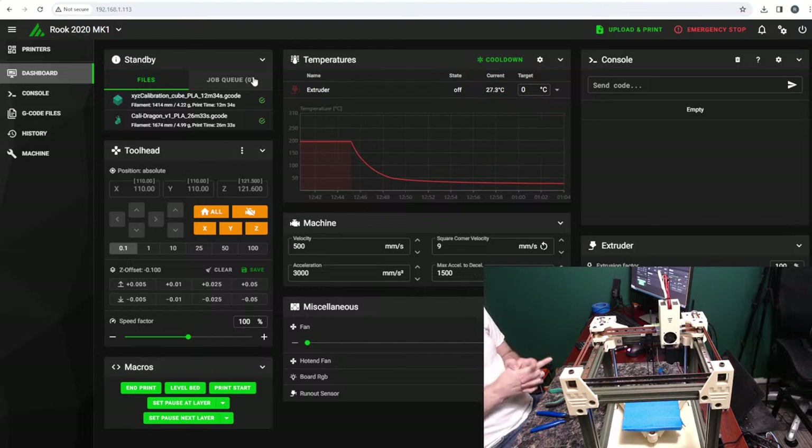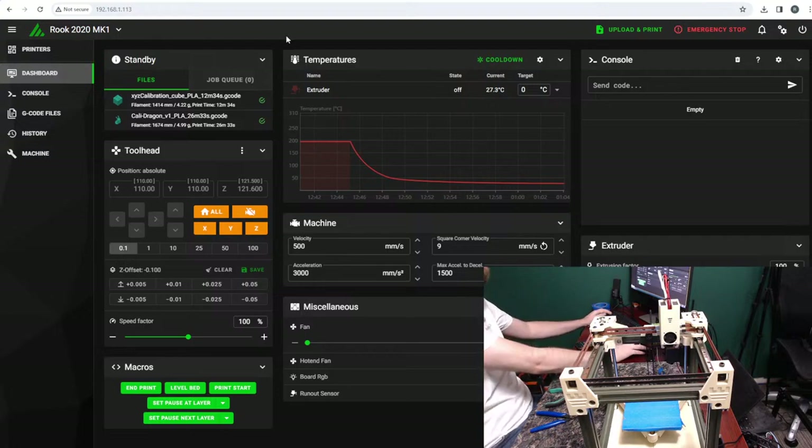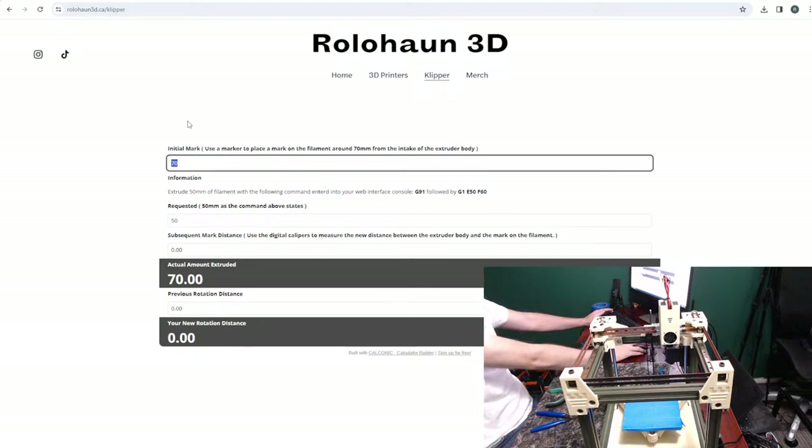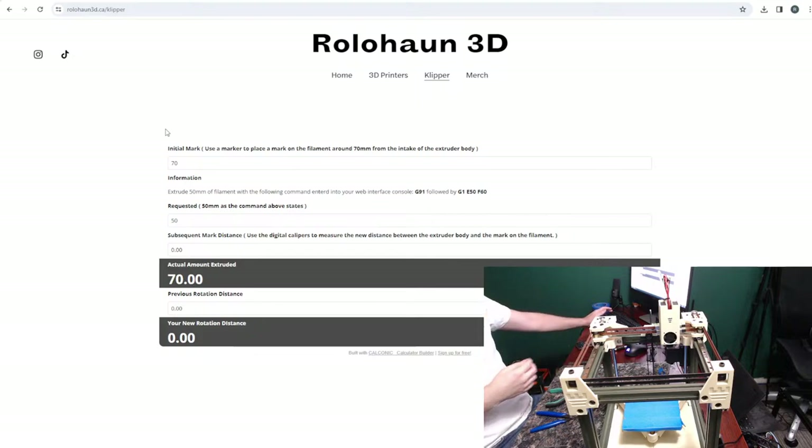We are going to tune our rotation distance. The first thing you're going to do is go onto my website and mark your filament at 70 millimeters. What you want to do is measure from the end of your Bowden coming out of your extruder and mark it to 70 millimeters - I recommend using tape. A marker's width is a little fat and you won't get the most accurate line. We'll tell the printer to extrude 50 millimeters and there should be 20 millimeters sticking out - that's how we calibrate this.